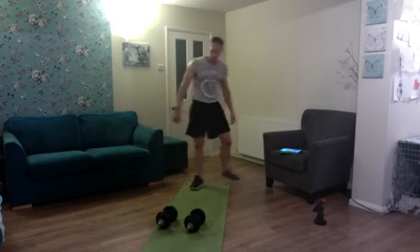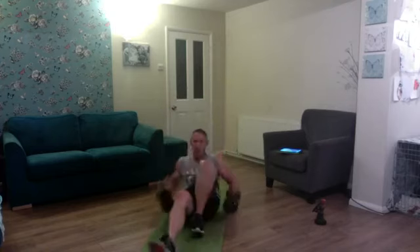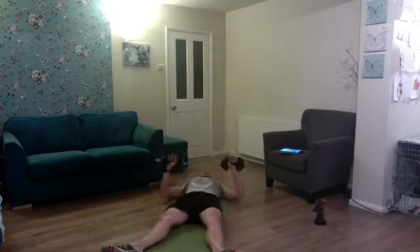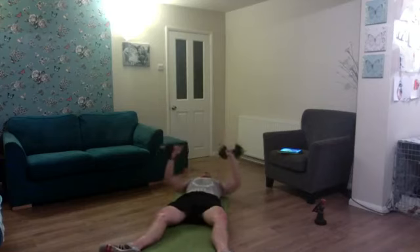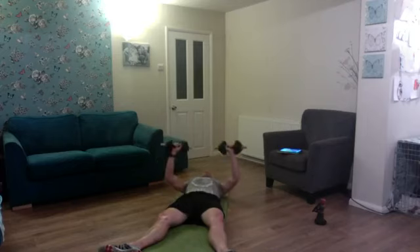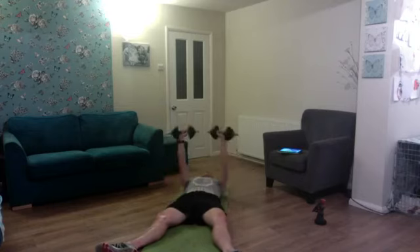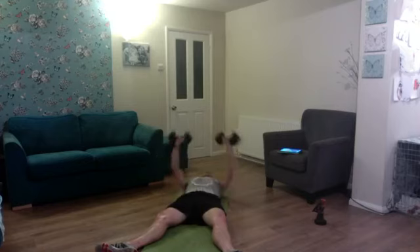60 seconds on the clock — floor press, one-and-a-half reps. Let's go: down, up half, down again, press — one, two, three, four, five, six, seven, eight, nine, and ten. About ten seconds on the clock — I'm going to give it one more spin but we will complete the last exercise regardless.